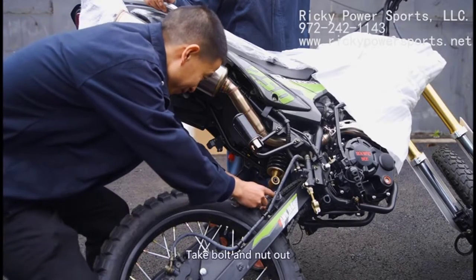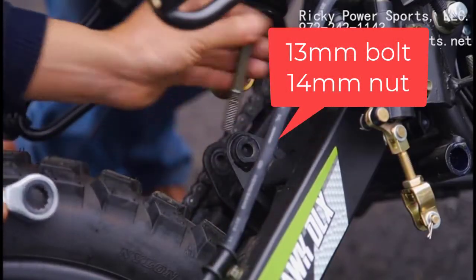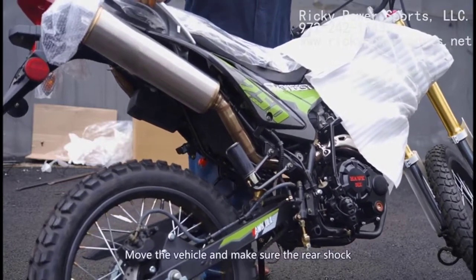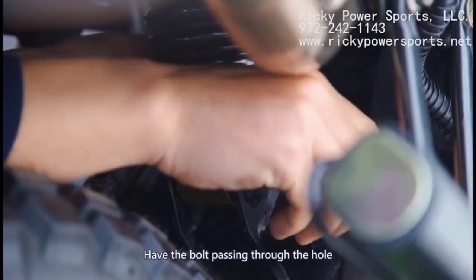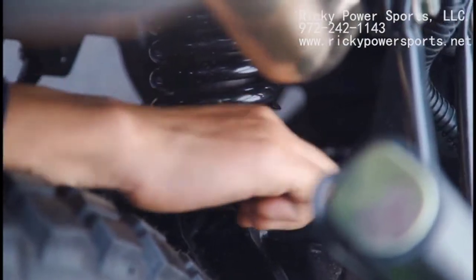Next, you'll need to connect the rear spring to the frame by first removing the bolt and nut. Then connect the rear shock, ensuring the bracket hole in the rear shock and bracket hole of the swing arm are lined up so that the bolt can pass through. Secure with the nut and firmly tighten.